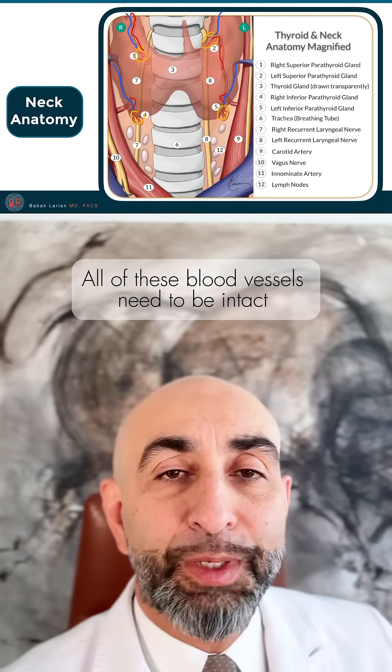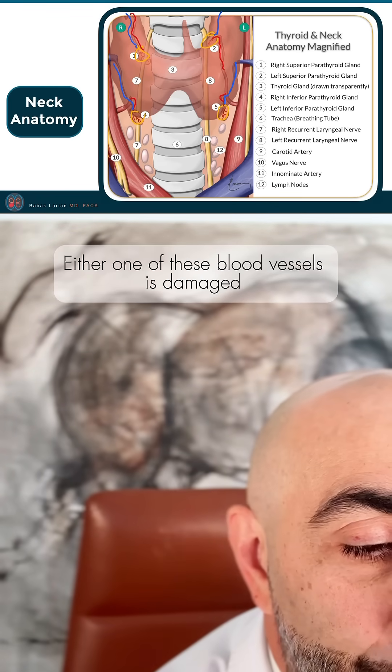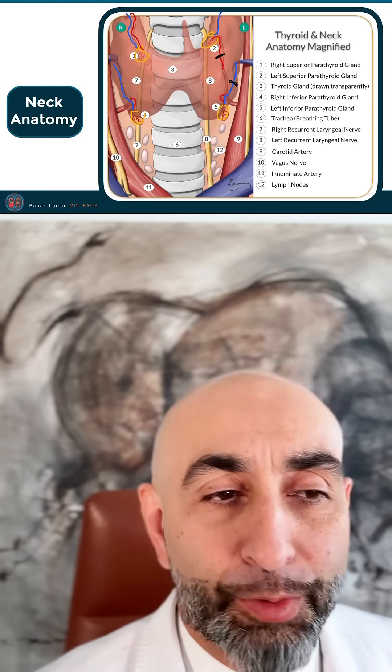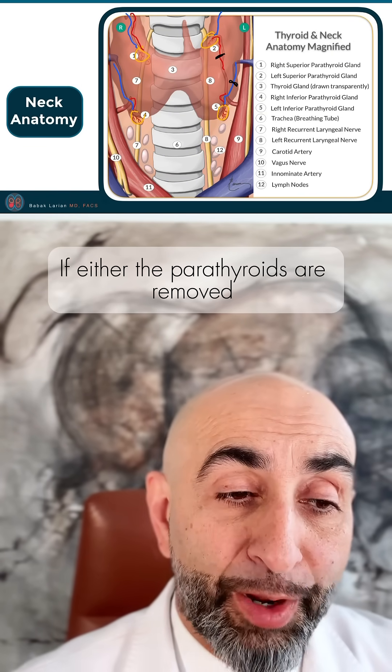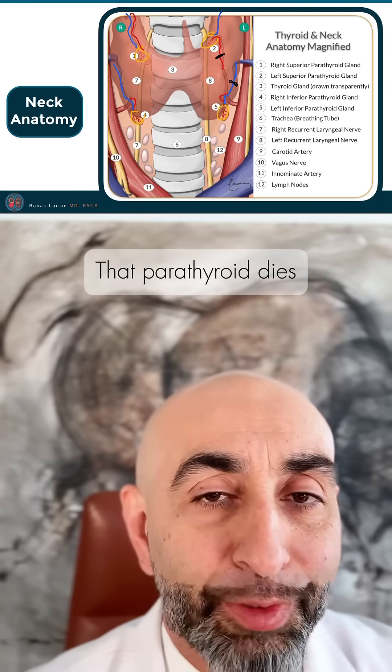All of these blood vessels need to be intact for a parathyroid to function properly. So if either one of these blood vessels is damaged, that parathyroid dies. During thyroid surgery, if either the parathyroids are removed or one of the blood vessels are damaged to the parathyroid, that parathyroid dies.